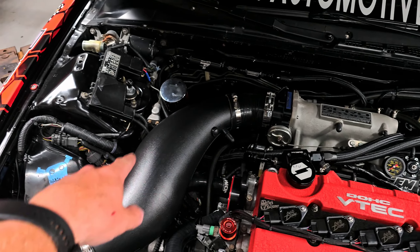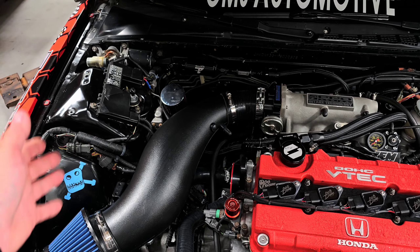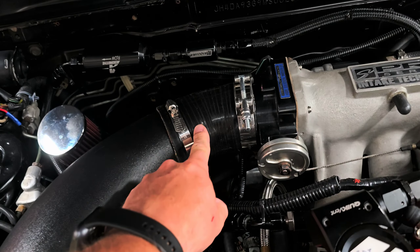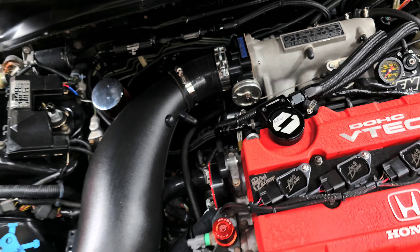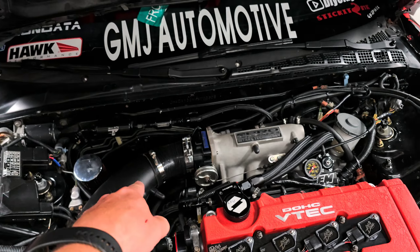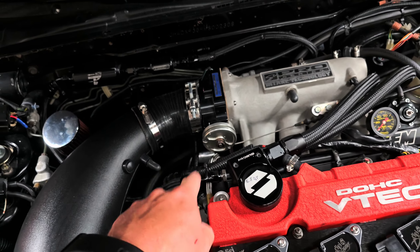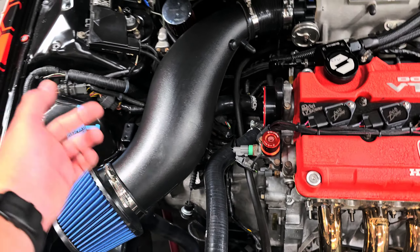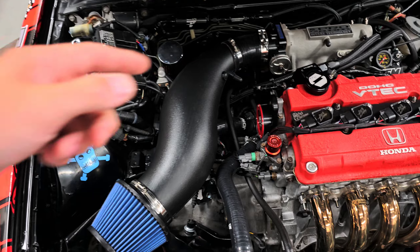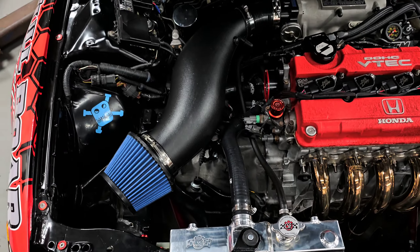We ended up going with a short ram style intake. They don't make one for this car, so I took one from a '96 to 2000 Civic or Integra. To make it fit I had to get a 30-degree coupler — the straight coupler sent it completely into the engine bay and it wouldn't fit. I added a 30-degree, 3-inch-to-3-inch coupler because this is roughly an 84mm throttle body, so 3-inch to 3-inch slid right on. This is just off eBay — I think I paid about 35 bucks for the whole intake setup. Eventually I'd like to build one that goes down into the wheel well, but at the moment this will get us by.